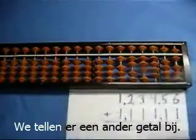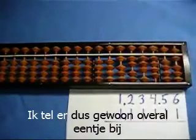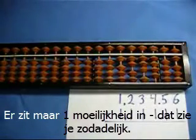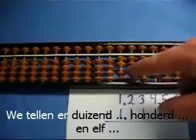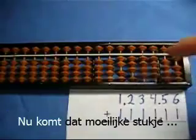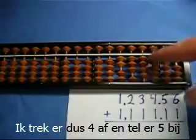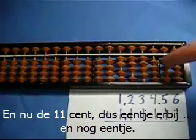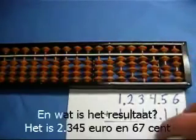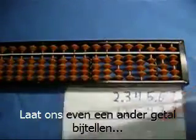Now let's add a number to that. I'm going to add 1,111 euros and 11 cents, so I'm just going to add 1 all the way across the board. There's one little tricky operation coming up. I've already got four beads up but I need to add one, so I'm going to subtract four and add five. Now we're going to do the 11 cents — add one and add one. Our result is 2,345 euros and 67 cents.